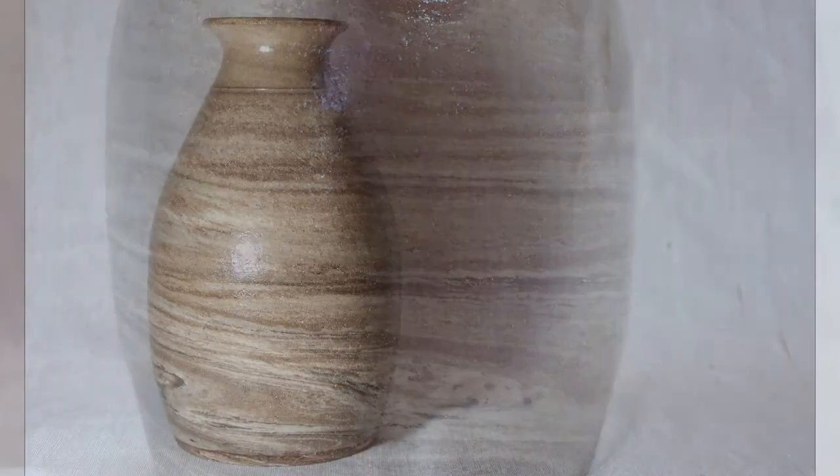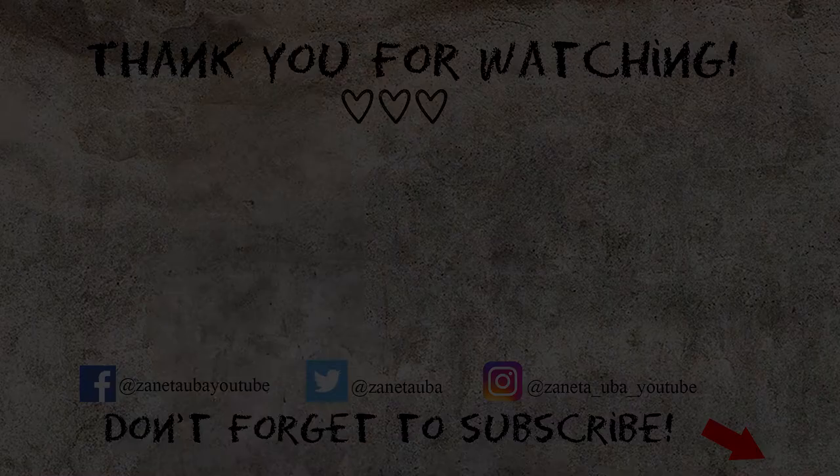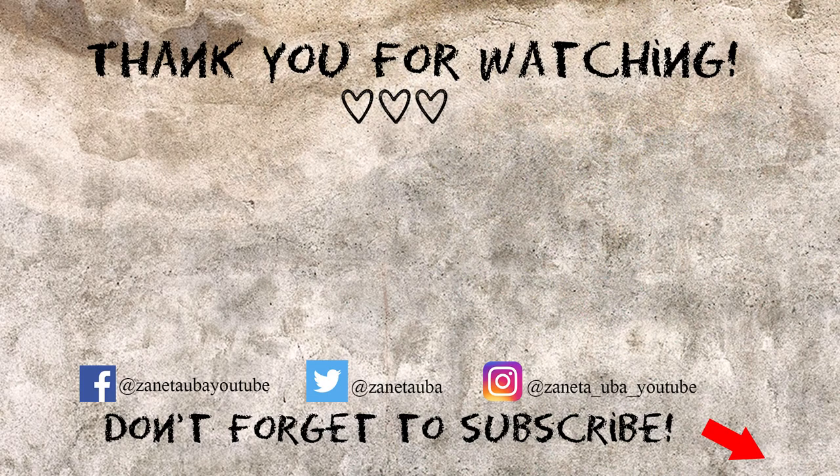Don't forget to subscribe to my channel — I upload every Friday and Sunday. You can also visit me on my social media: Twitter, Facebook, and Instagram. I hope to see you next time, bye bye!